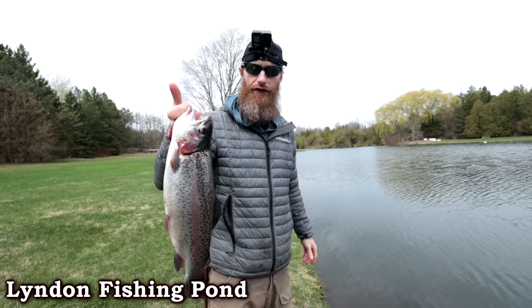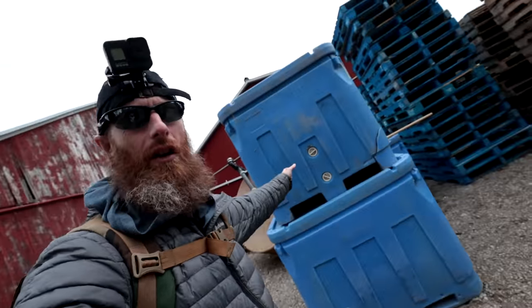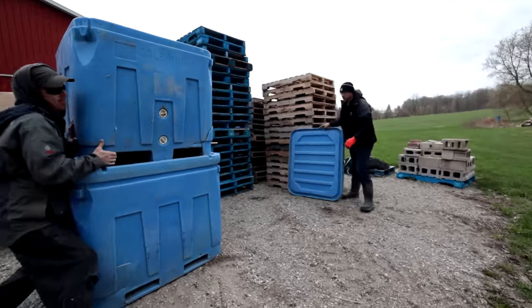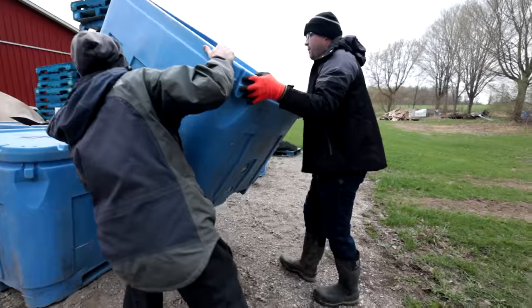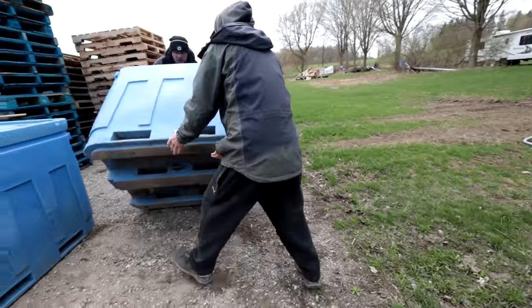We're gonna grab one of these totes here - these are portable totes, obviously. For smaller orders like we're doing, we can just throw it on the trailer. It comes with an aerator; we'll drive it all the way back to the pond and then drop the tote off when we're done.